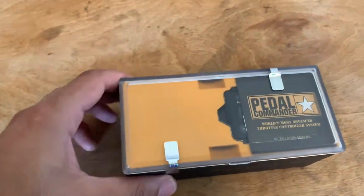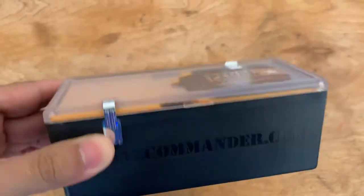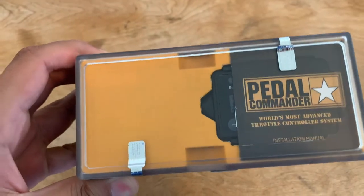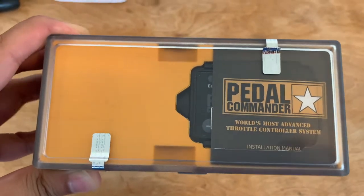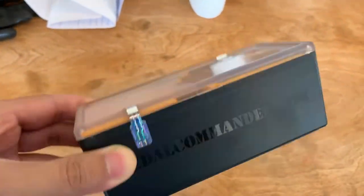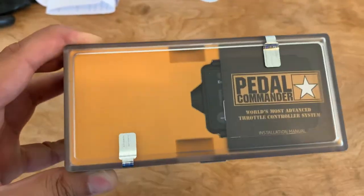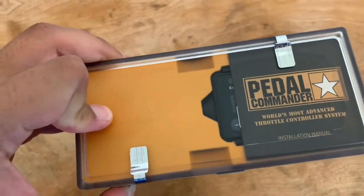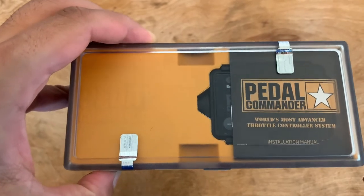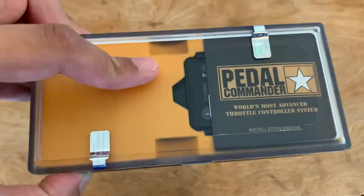Recently I found out about this little application called a Pedal Commander. It hooks in-line between your pedal and the ECU, and depending on how much you push the gas pedal down, it manipulates the signal going to the ECU. You can boost it and make the throttle a lot more aggressive. Let's unpack this, install it, and take it for a test drive.